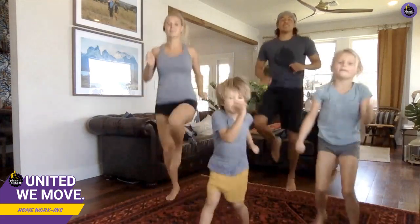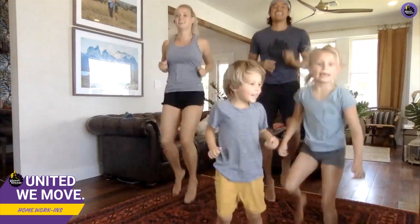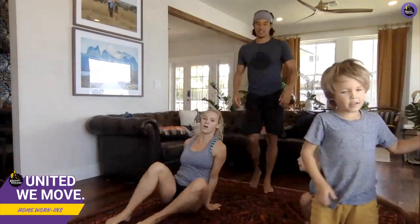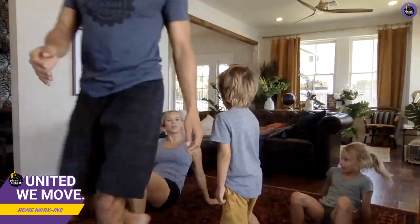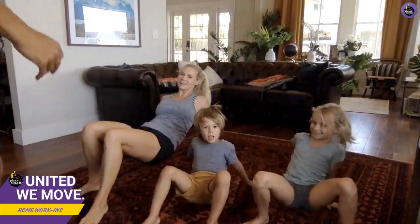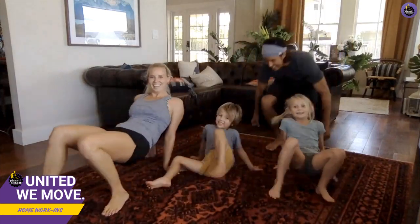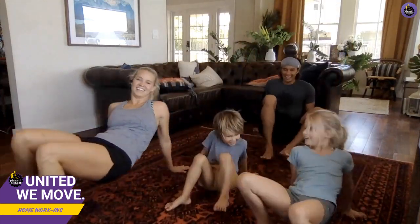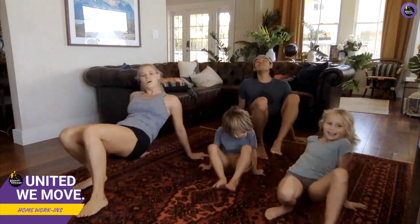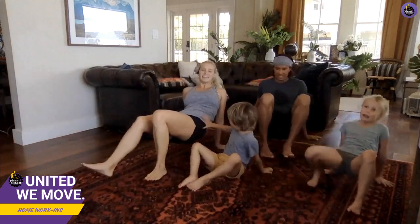Good job! Back to crab walks. We've got someone from Puerto Rico joining us — Hector! Puerto Rico, that's a beautiful island as well. Oh no, crab pinches!